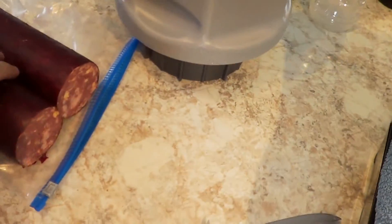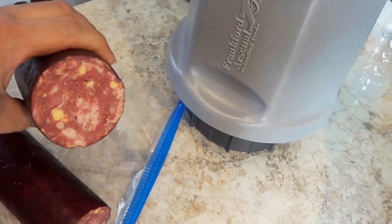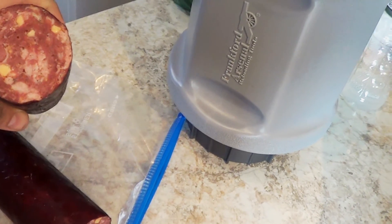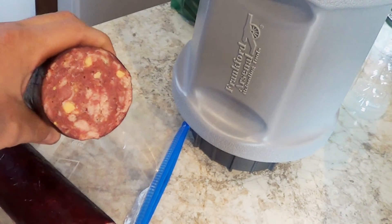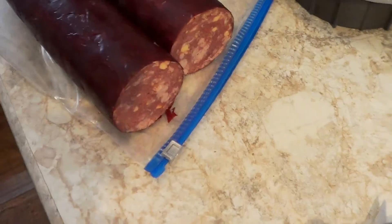Wanted to finish up the video with you guys. Got a cross cut of the sausage here. Good amount of fat in there, pretty moist, pretty good. So that's how we make our sausage.